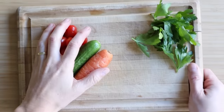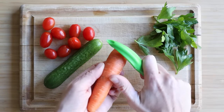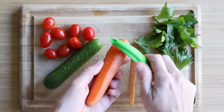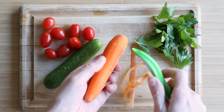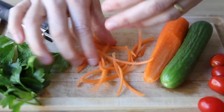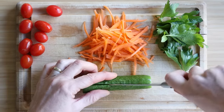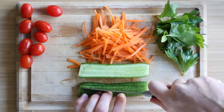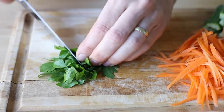Now let's prep the veggies. Get a Lebanese cucumber, a carrot, a handful of grape or cherry tomatoes, and a small handful of parsley. Peel the carrot and then julienne or grate it. Cut off the ends of your Lebanese cucumber and cut it into slices. Lastly, finely chop your parsley and set all of this aside.